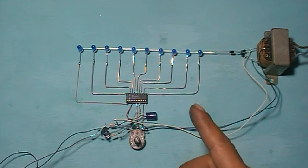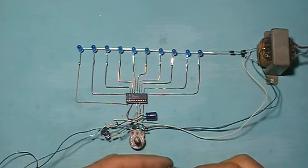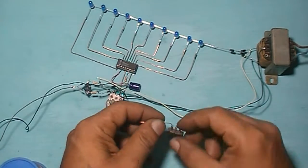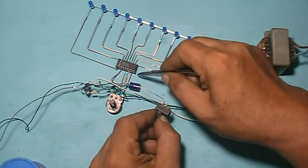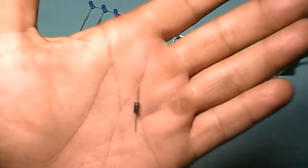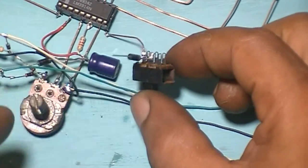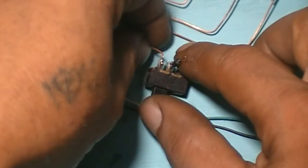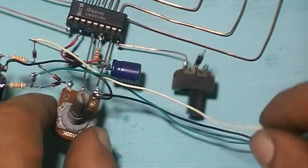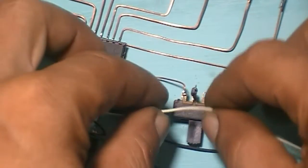If you want to make a bar or dot selector, just follow the next step. DPDT or SPDT switch like this. Copper wire — connect this copper wire into pin 9 diode. Diode direction like this. Then connect the white cable — the white cable that connects to this diode.